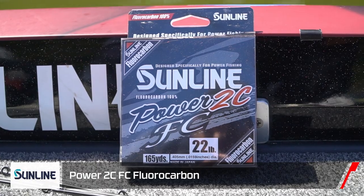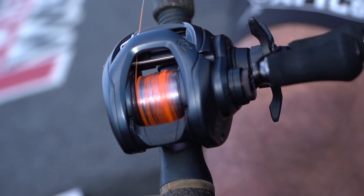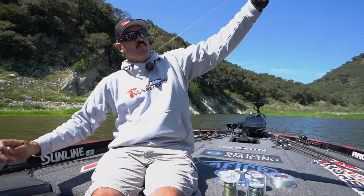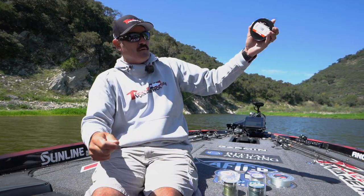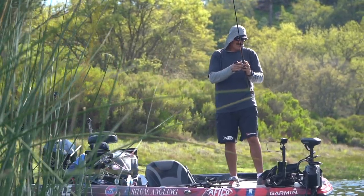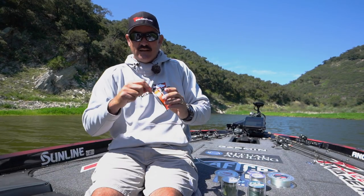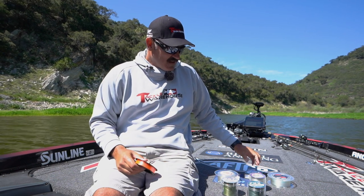A brand new line that just came out is Power 2 FC — Jason Christie helped design this. It's in the fluorocarbon family but it's got markings — it looks orange. It's designed for power fishing, from 16 to 25 pound test. In colored water like you see behind me, it's really hard to see a clear fluorocarbon line, but with that orange stripe every three feet, when that line jumps you're going to detect it visibly and be able to set the hook. Super abrasive resistant, super strong. I've been using it ever since last year's iCast.